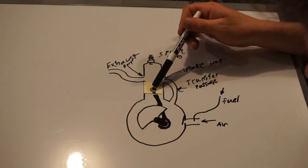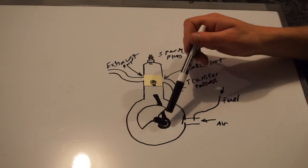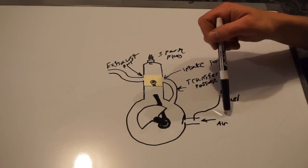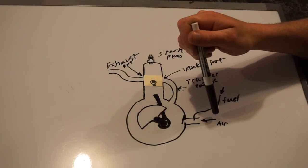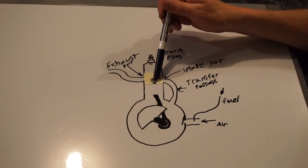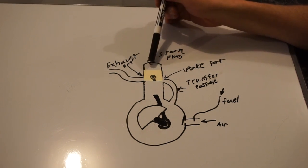So let's say the piston is moving up. What's happening behind the piston? It's creating a vacuum in the whole crankcase. That's pulling on the check valve — or rather, atmosphere is pushing on that check valve — which opens it to equalize the pressure. So you have a fuel-air mixture getting sucked into the crankcase as the piston moves up. At the same time, it's also compressing the fuel-air mixture up top, and it keeps compressing it until you're at top dead center.